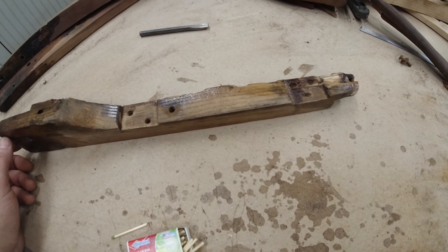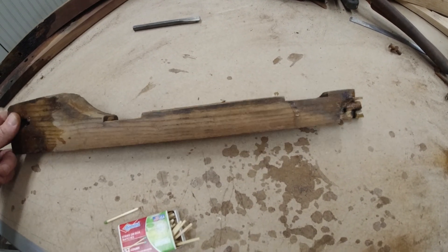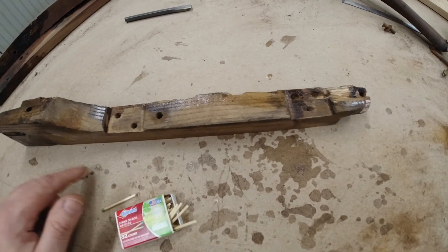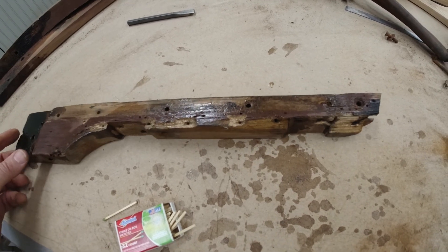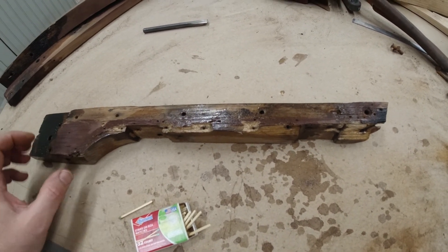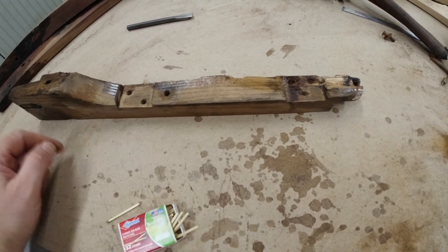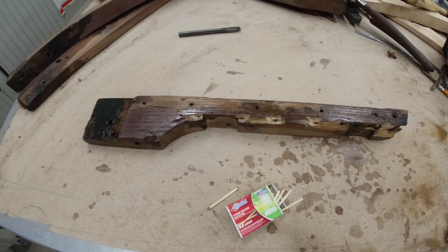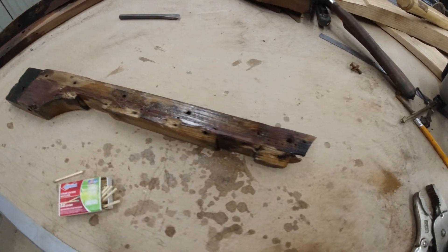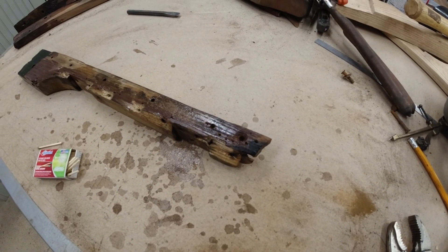Then I'll make my decision on whether to do that on some of the other pieces or just make all new wood. I think in the long run it would be quicker to make new wood — these pieces, this side's flat, you've got the last side that's flat on the bandsaw, so it's easy to cut out all the other sides. But in the interest of trying to keep the car original, we'll see how this works.